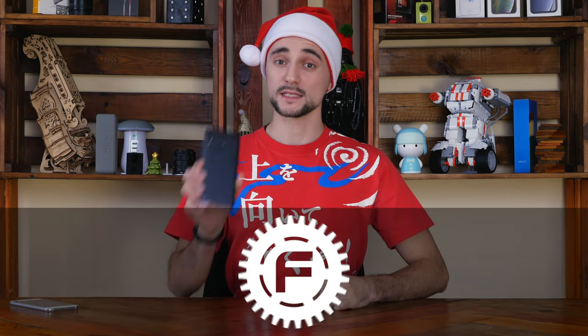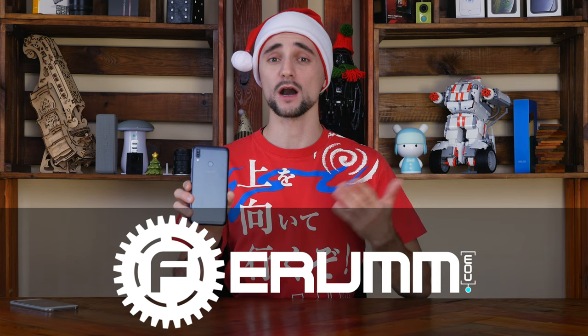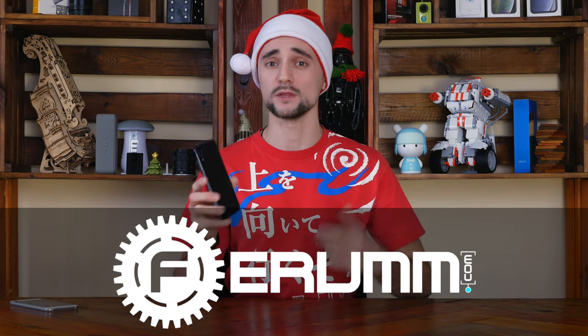Sup world! My name is Bogdan and this one is the Zenfone Max M2, a new inexpensive smartphone from ASUS. How welcome is this new kid in town and what secrets has it taken along? This is the topic of our review, so let's light it up!